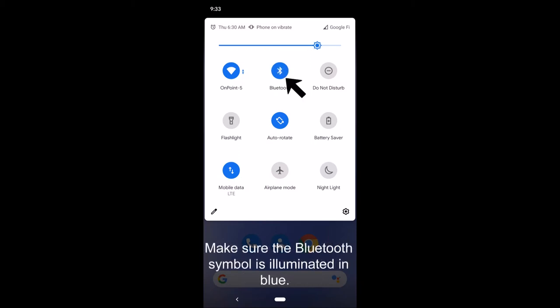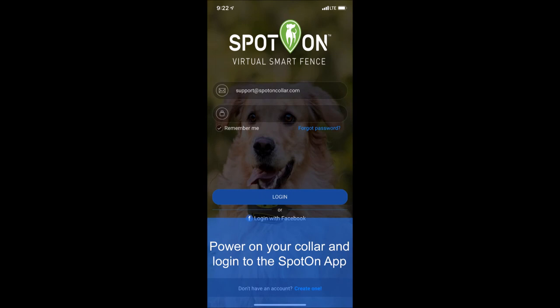Next, you will pair your phone to your Spot-On caller. Make sure your caller is powered on, open the Spot-On app, and log in.